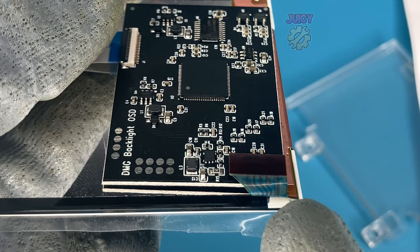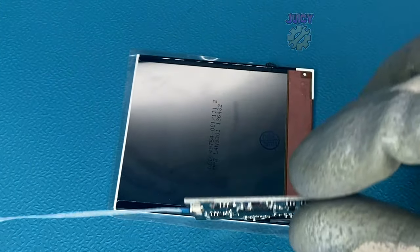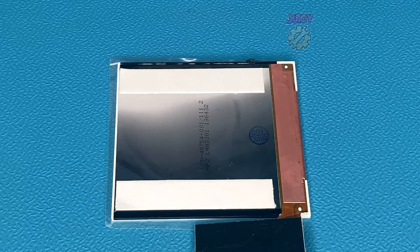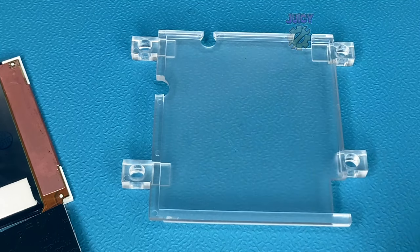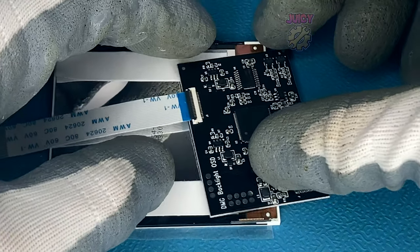My screen already came attached to the board — we'll need to remove that later. For now, flip it over and stick the adhesive onto the back of the screen. I'm cutting it into two strips and placing them on. To put it in the bracket, peel these off and stick it in. First we remove the board using a flat tool to pop it off.